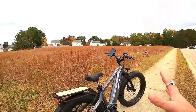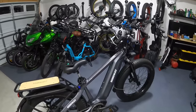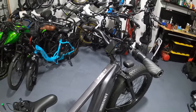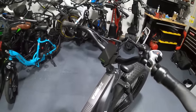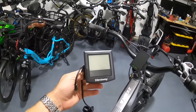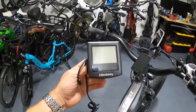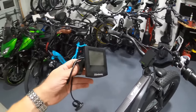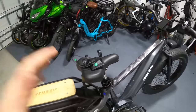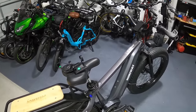Now that you've seen the substantial speed increase from switching out displays and bypassing the speed limit, I have some more important information before you rush out and buy one. First off, this is the original Himiway display that I took off - it's not a bad display, it's very readable and it's got great functionality with the pedal assist programming. You can change the number of levels and the power delivered in each one.